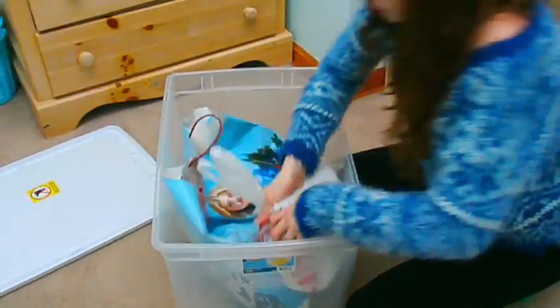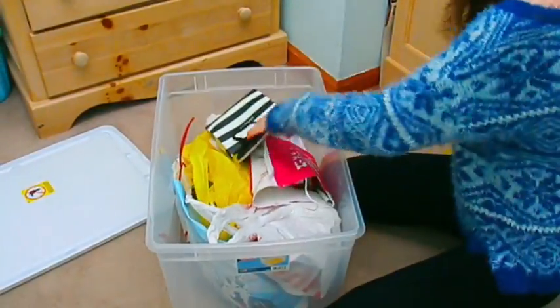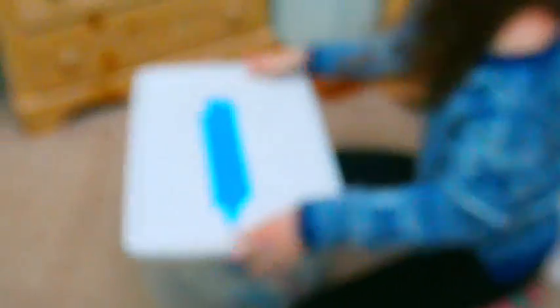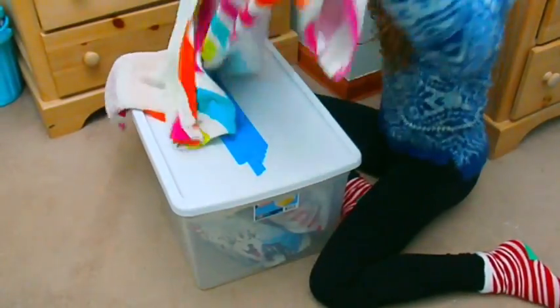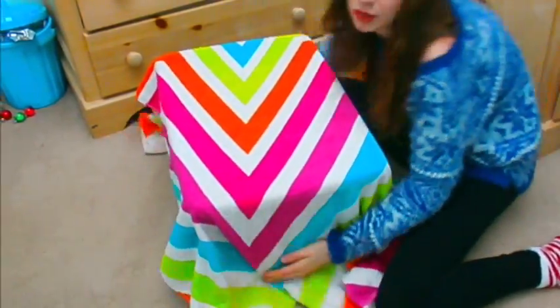A life hack for storing Christmas presents is to take a really large bin and put all the presents inside before you wrap them. That way, if you have siblings who want to sneak a peek, they won't find what you got them. Cover the bin with a towel or sheet so no one peeks at the store labels on the sides.